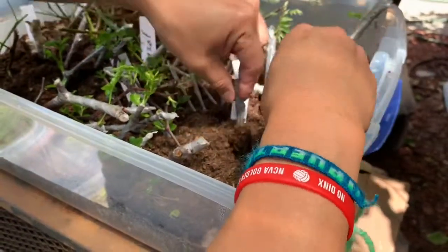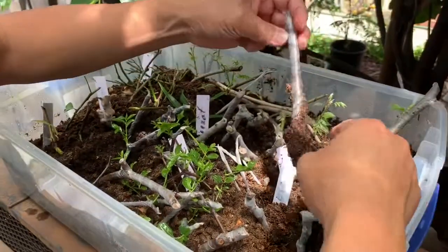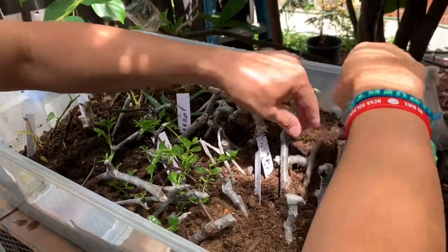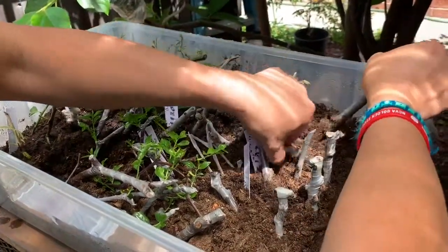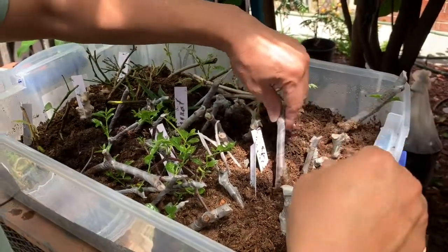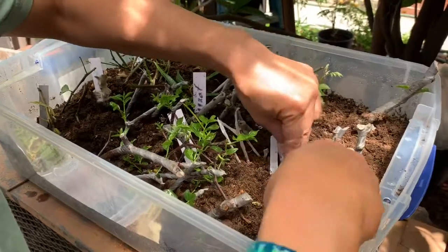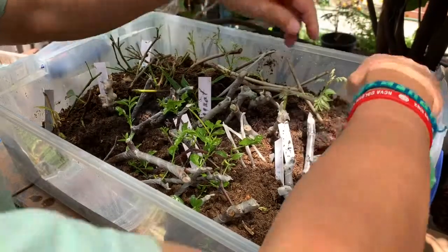The fig look like they show some sign that roots are going to come out, and there's one that actually has roots. The rest are still waiting a little longer. I'll just stick back the ones that have no roots yet, close the lid, and continue to wait. We'll check back maybe a week or two to see how it goes.